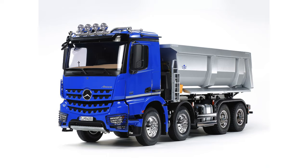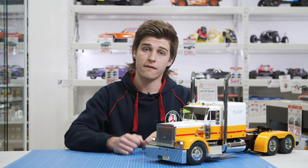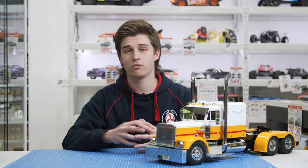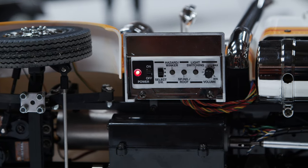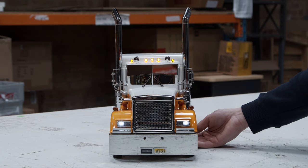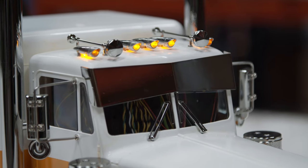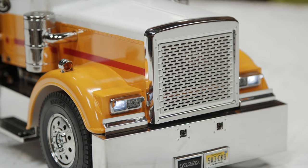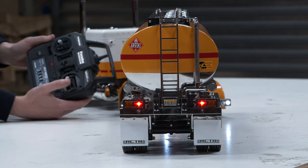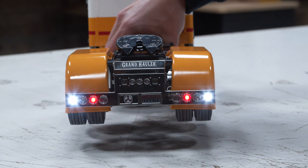The main difference between the two versions is just the sound of the truck itself — the American version sounds like these do in real life, and the European version sounds like they do. In terms of what this unit offers, the first thing you'll notice is lights. We have five auxiliary lights on top, which can be switched to either just the three in the middle or all five on. We've also got headlights, indicators, brake lights, reversing lights, and rear indicators.